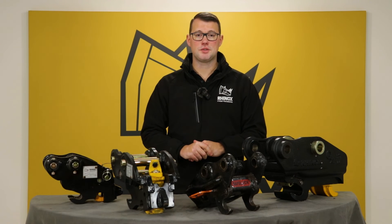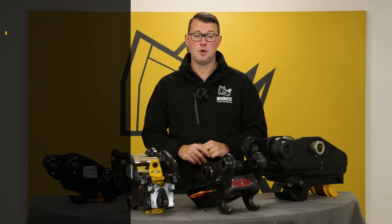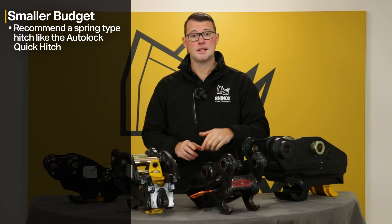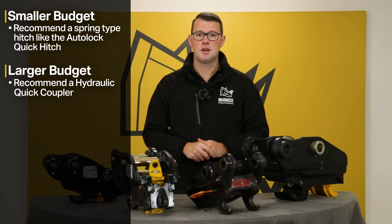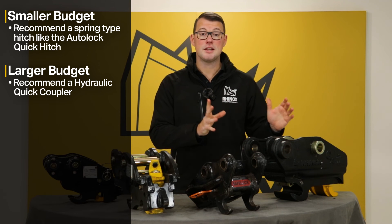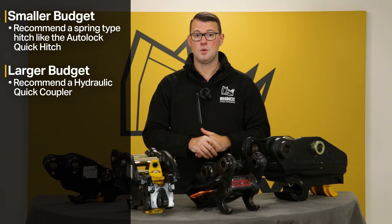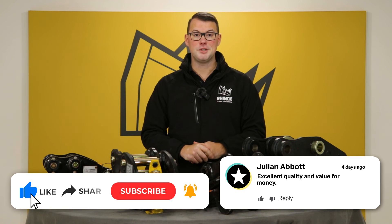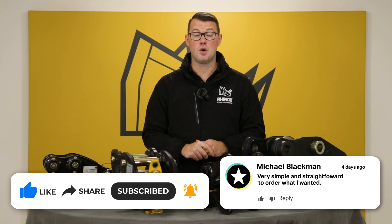So there you have it — all eight types of quick hitch on the market. It really depends on the size of your budget, your application, and the size of your machine. If your budget is smaller, the standard spring type, Autolock, or quick attach couplings may be the best option. But if you have serious projects requiring flexibility to operate from the cab, or need to tilt and rotate buckets, then the standard hydraulic, tilting, or tilt rotator quick hitches may be better for you. If you'd like any further information on the range that Rhinox offers, don't forget to subscribe and check out our playlist.